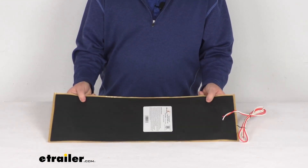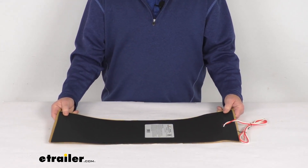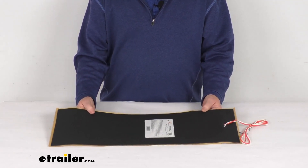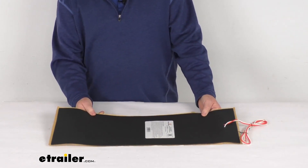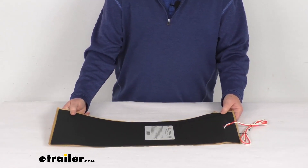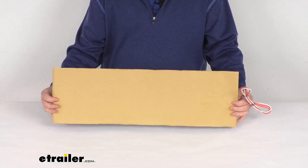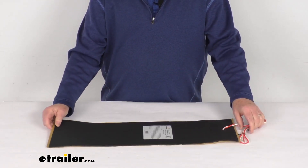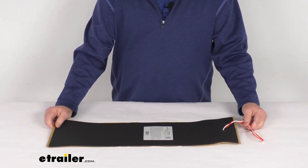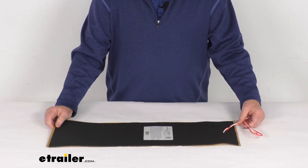This is a full contact heater pad which will keep your exposed RV holding tank or your RV step warm during freezing temperatures. It is designed to work with tanks with a 29 to 40 gallon capacity, and it can also thaw out a tank system or an RV step if it's already frozen. It has a built-in thermostat which will automatically operate the heater pad — turning on at 45 degrees Fahrenheit and turning off at 67 degrees Fahrenheit.